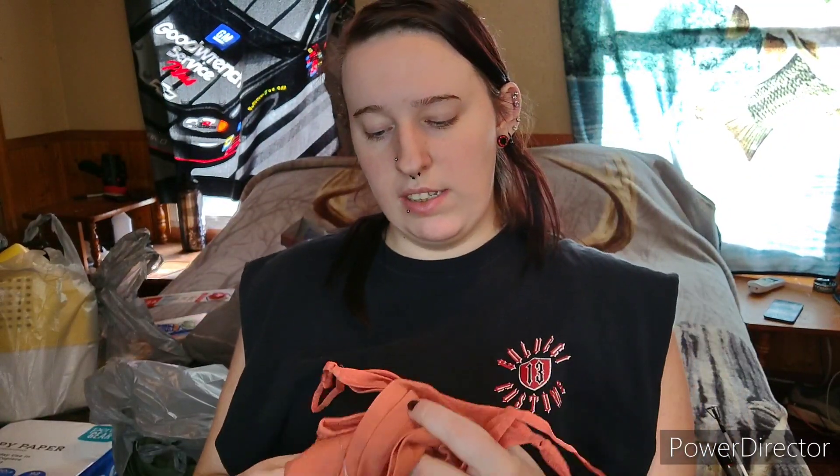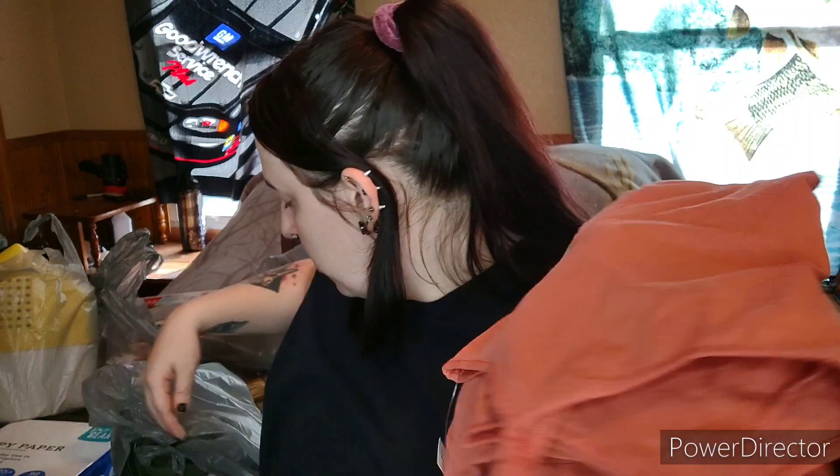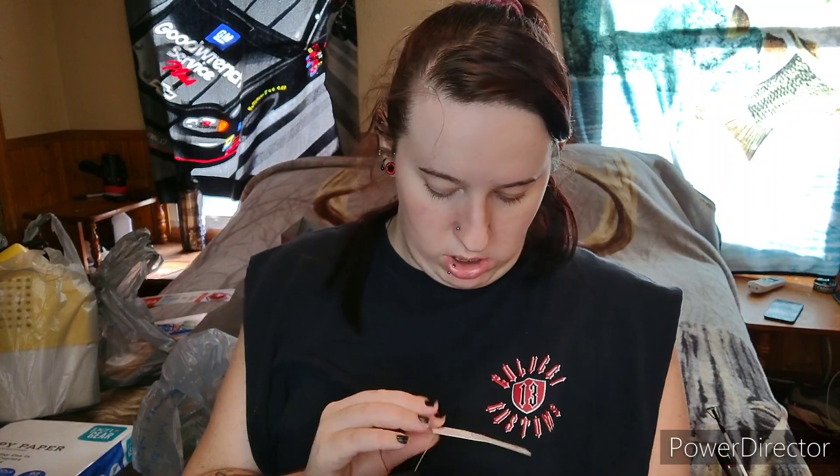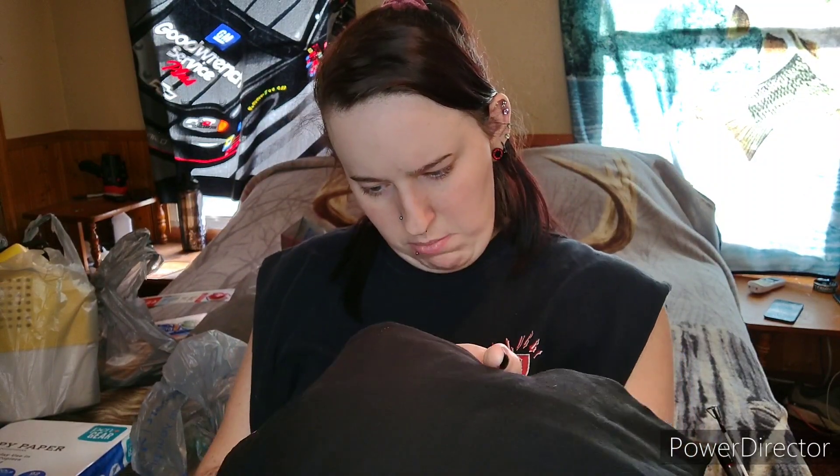In this bag I got myself three new tank tops — a coral color, an army green color, and obviously black, the color I always get. I believe these were $3.98 each. I needed some new ones and I've got some plans coming up next week.